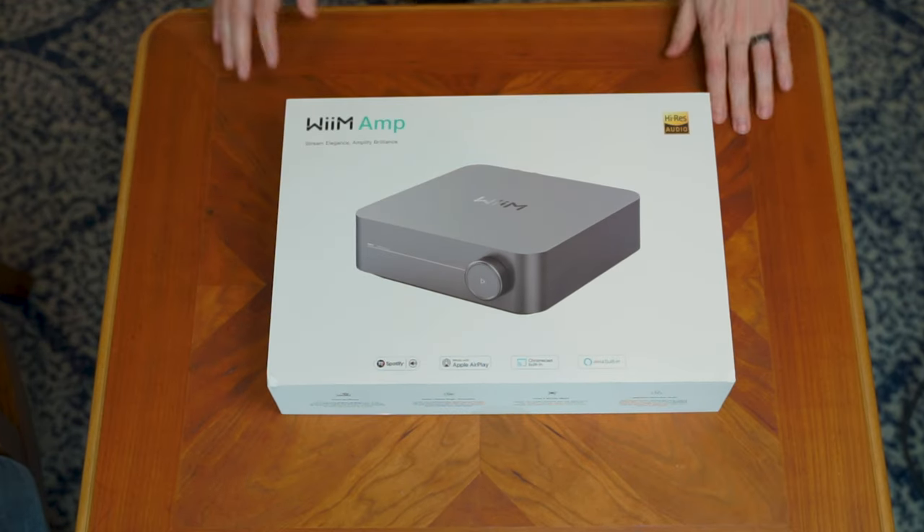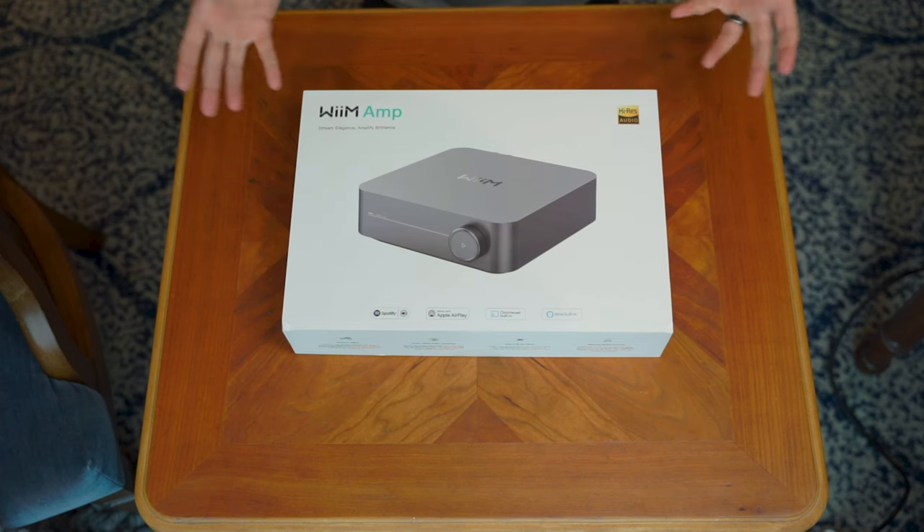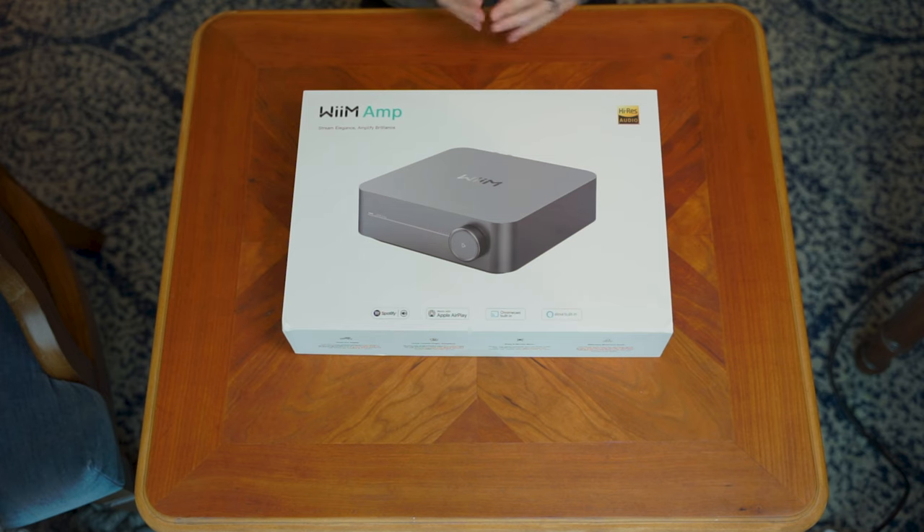This is the Wim Amp. Previously, with all the other iterations of this particular streamer, there has not been a built-in amp before — until now. It's been out for quite some time now, but now it's my turn to review it.